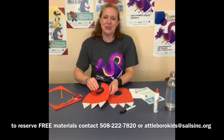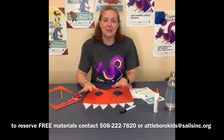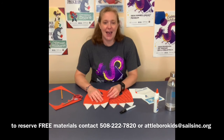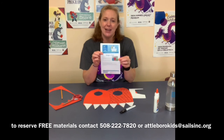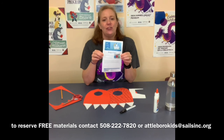Alright guys, I hope you enjoyed this craft today. Again, if you would like to pick up some free materials, contact me at 508-222-7820, or email me at attaburrokids at salesinc.org to request a free kit. You might have these at home, but I always include the instruction sheet in my bags. You can also find the instruction sheet on our website.